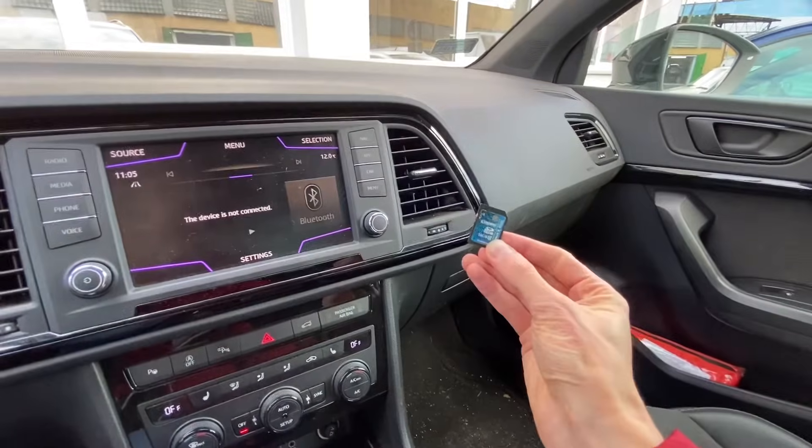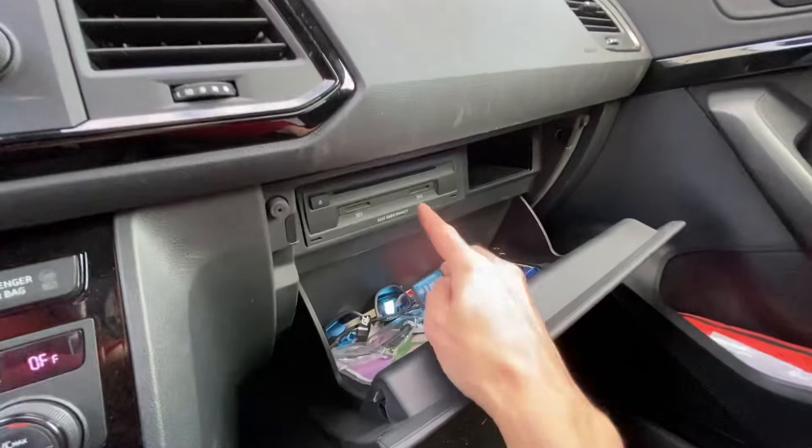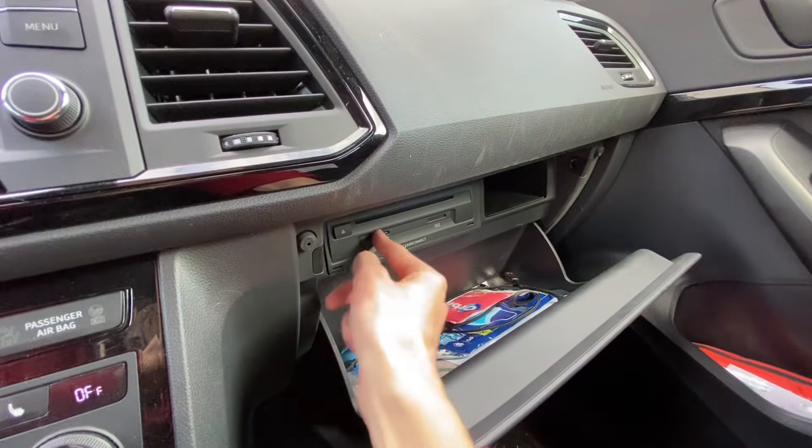Now I have the SD card ready. Let's open the glove box, locate the main unit, and put the card into SD1.